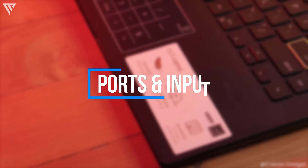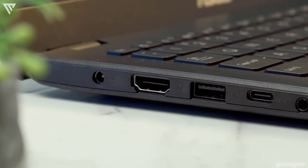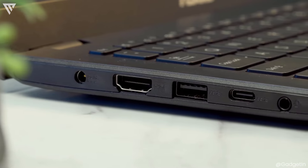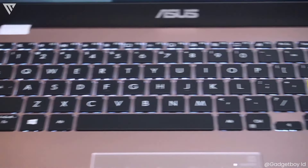The ports and input include two USB Type-A ports, one USB-C port, a HDMI port, a headphone-microphone combo jack, an SD card slot, and power in. Other than the exclusion of an ethernet port, there is basically nothing this is missing even over more expensive laptops.